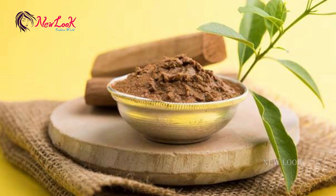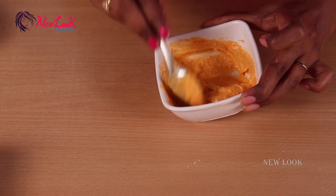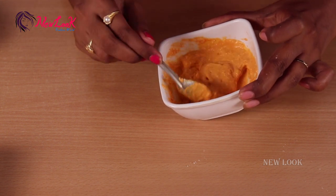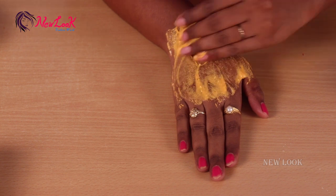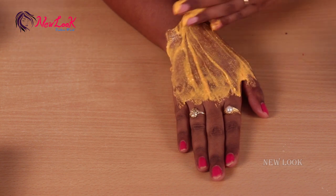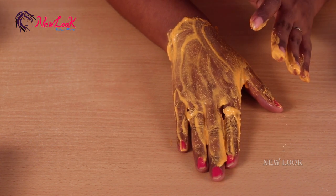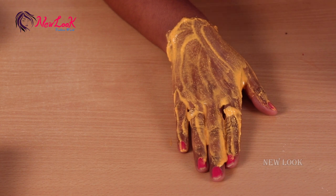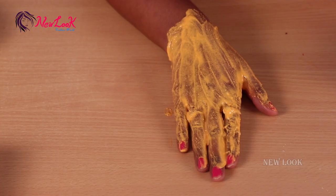Mix this well. The curd contains lactic acid, which is a great natural ingredient for lightening the skin. Sandalwood powder gives brightness to your skin, and tomato does wonders. Apply this as a face mask — it cools the skin, lightens dark spots, blemishes, and acne. Let it sit for five minutes, then apply another coat and let it dry for 20 minutes.